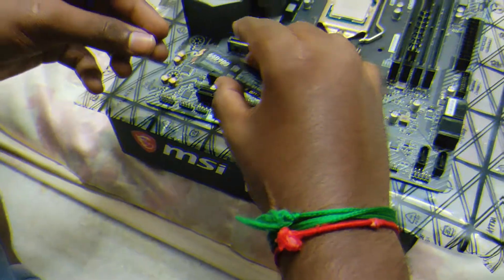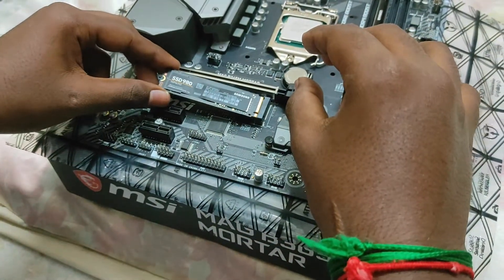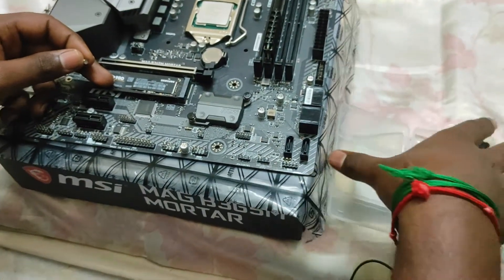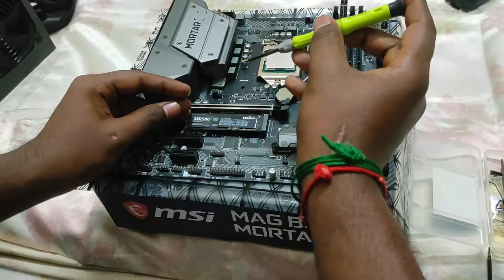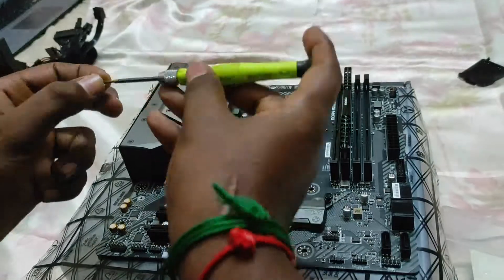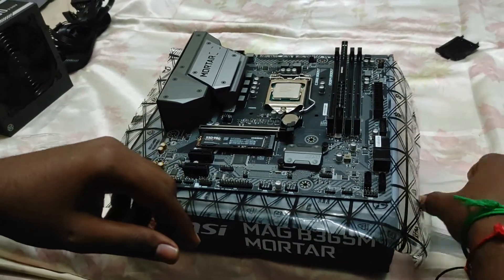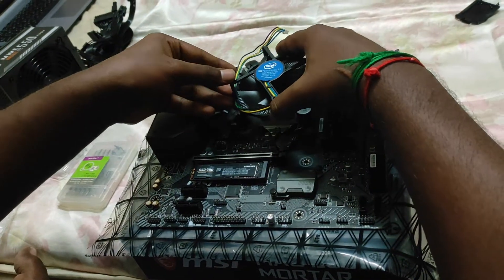The next one is the SSD install. I can't use a processor fan, but I can't use it anymore.